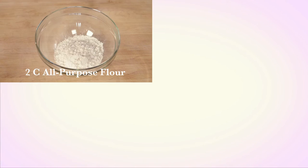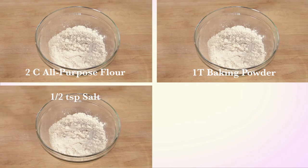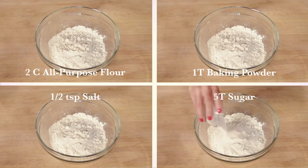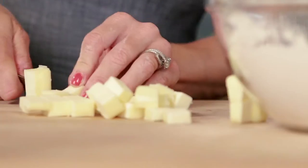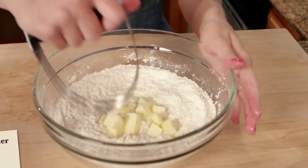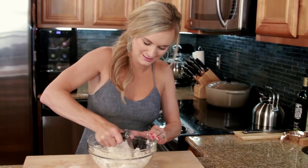Whisk together two cups of all-purpose flour, one tablespoon of baking powder, a half teaspoon of salt, and five tablespoons of sugar. Using a pastry cutter or fork, cut six tablespoons of butter into the dry mixture until it looks like coarse cornmeal.